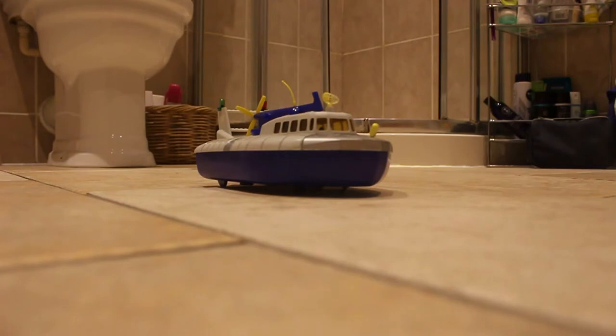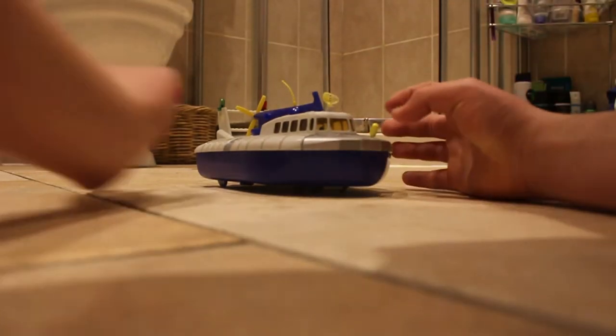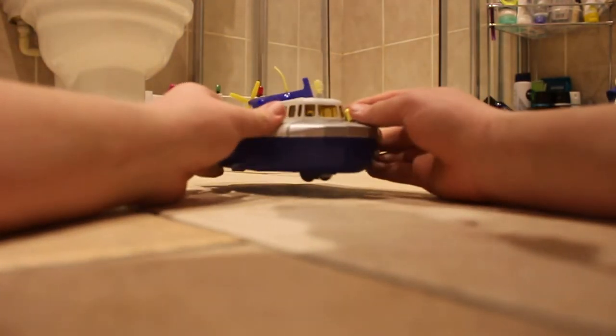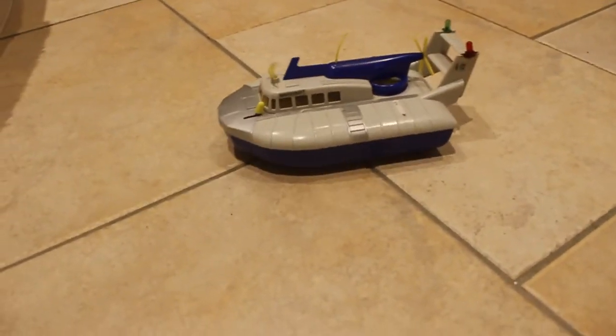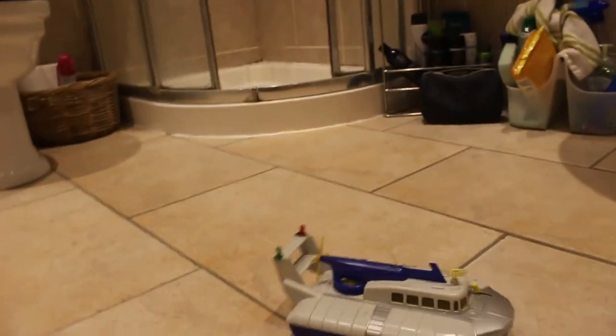I'm going to pop some batteries in and be back shortly. So we have the hovercraft all ready to go. I've actually found it does work, so I'm going to turn it on. Look at that — oh, fantastic! It's a bit stuck, but certainly working.